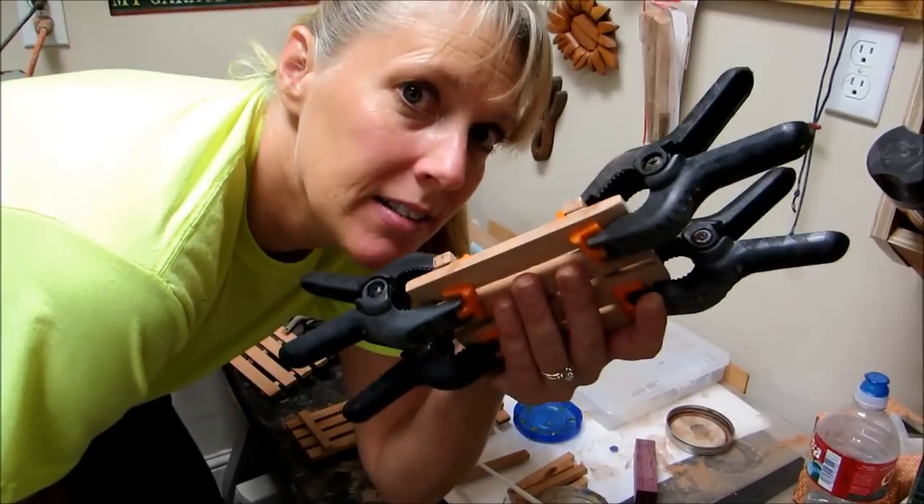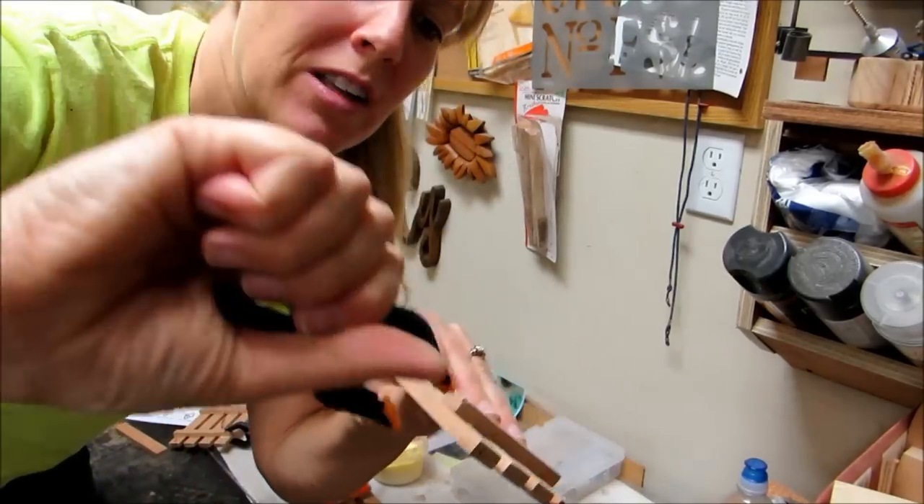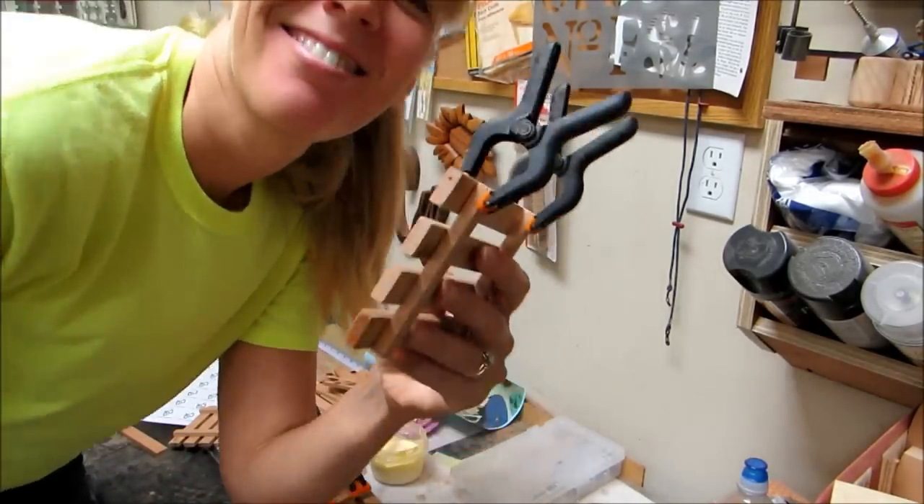I clamped up the pallets. Didn't clamp them before and some of them broke apart, so I re-glued them and clamped them up this time. These tiny little clamps work perfectly for this. Awesome.